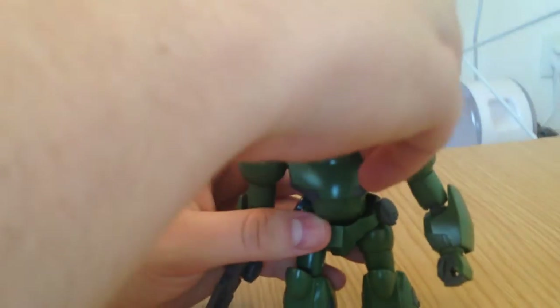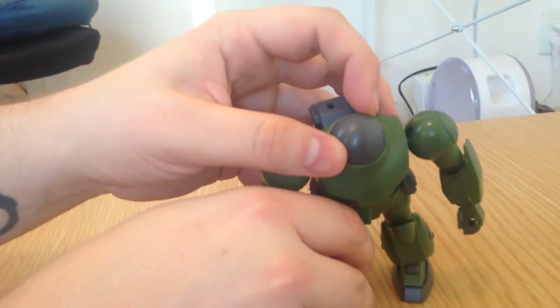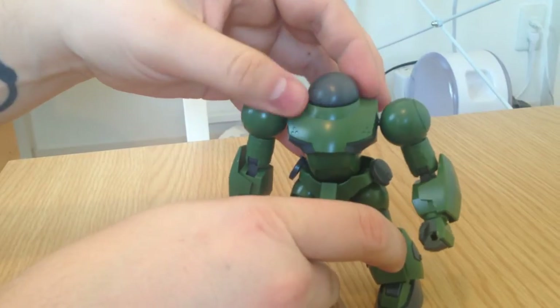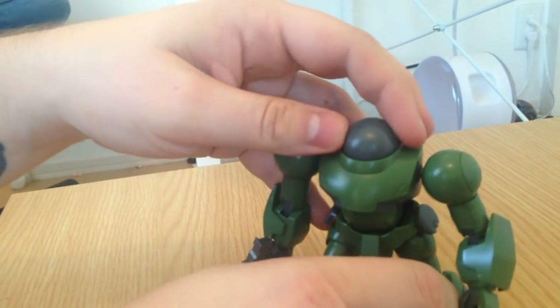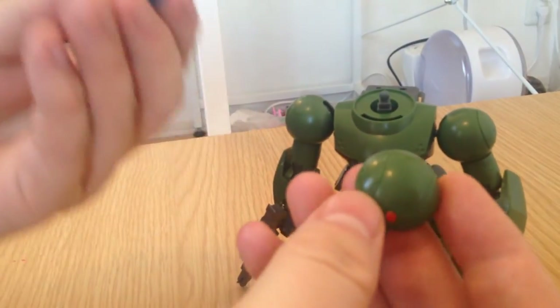The Mach weapon set comes with an additional head that is completely blank, so you can do whatever you want with that — you can throw a V-fin on it, for example. It'll pivot just the same, but it's completely blank. There are not even any panel lines on it, so it's super customizable.